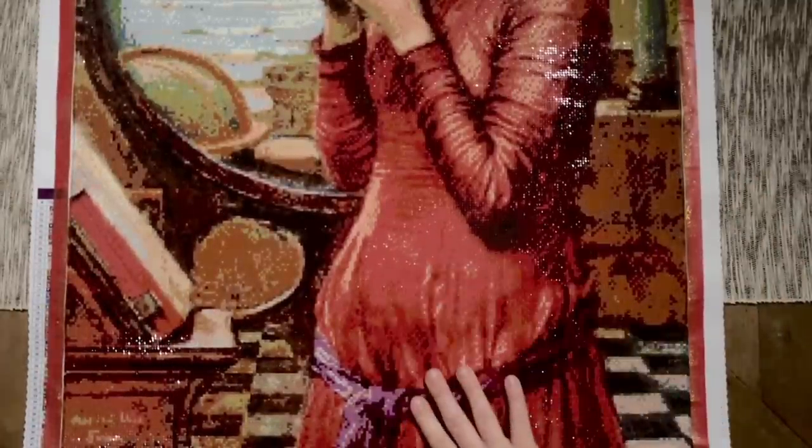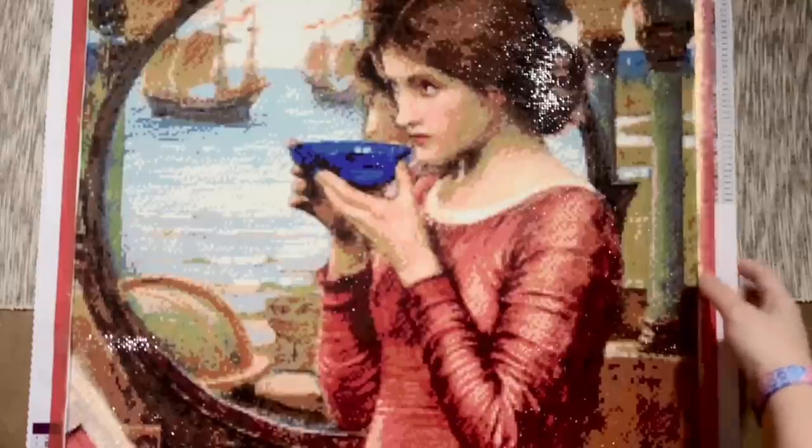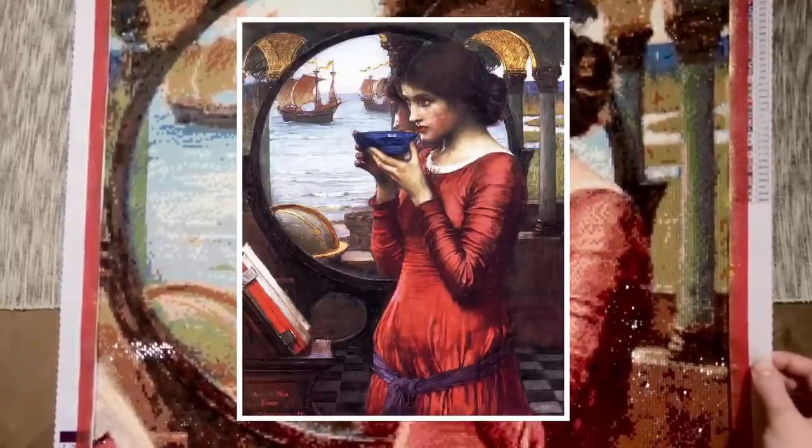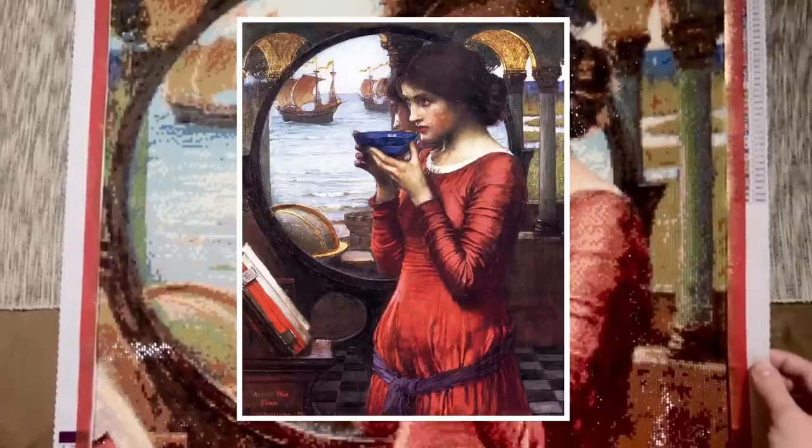I thought the flooring turned out well given what the original artwork looks like — it has a lot of these textures and muddied colors, which is tricky to render. Anyway, this is 'Destiny' by John William Waterhouse. I'll put up a picture of the original artwork for comparison. This was my second finish of Summer with the Masters 2022. Now, before we get into my third finish, we're going to break for a word from our sponsors and some prize announcements.